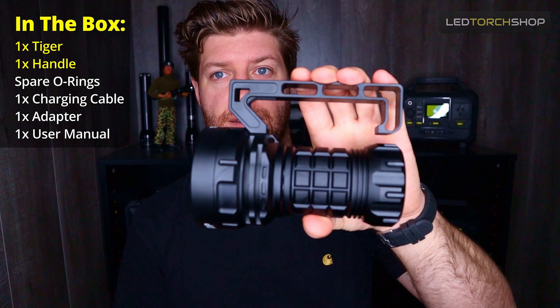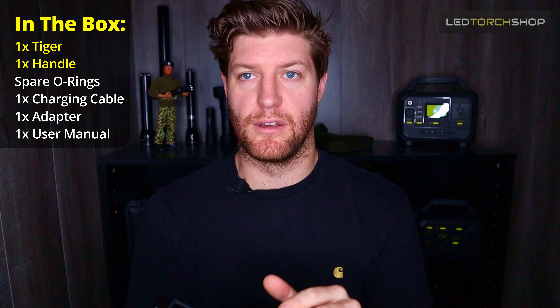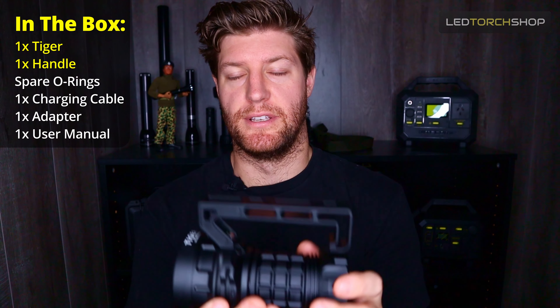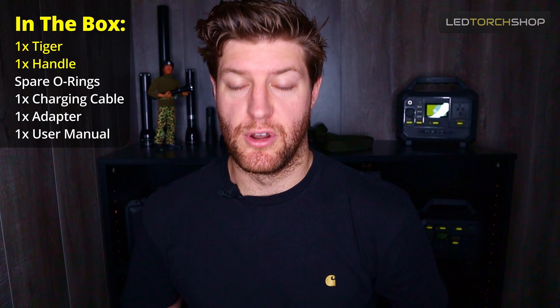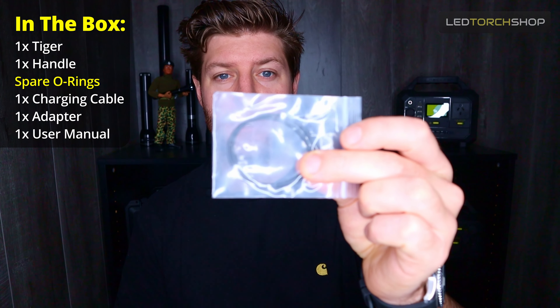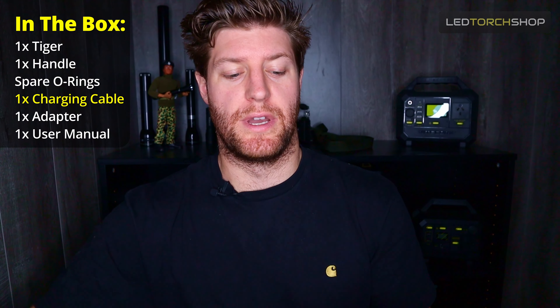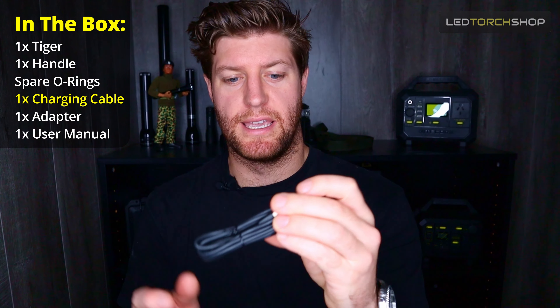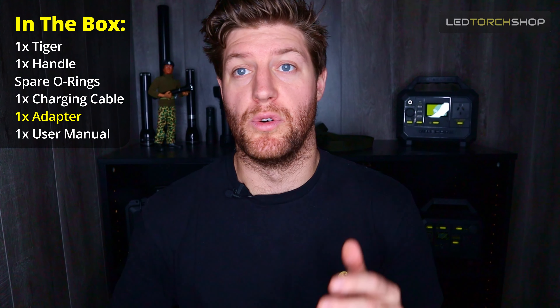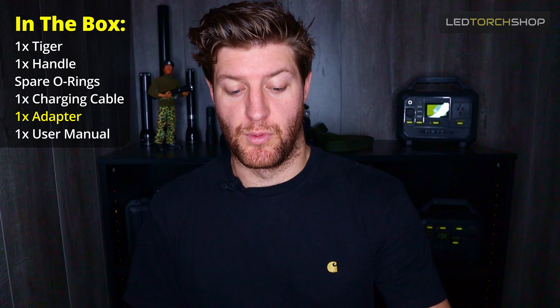First of all, obviously you receive your Lumen Top Tiger battery and everything included. This whole handle here is a big battery. It comes in nice packaging. You get a couple of generous size O-rings, which is great, and you get a large USB-C to USB-C charging cable.